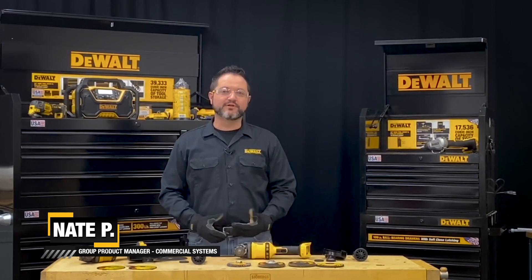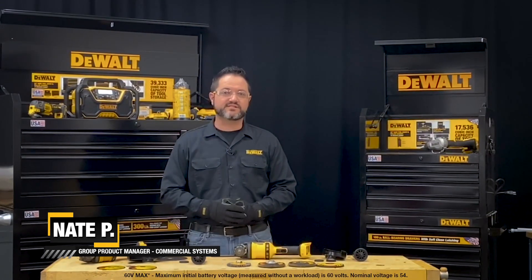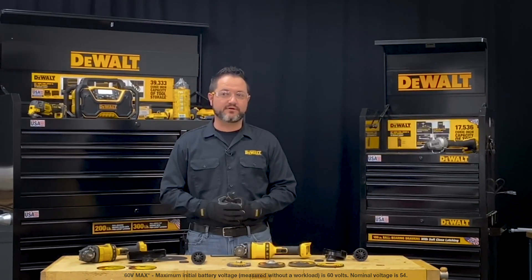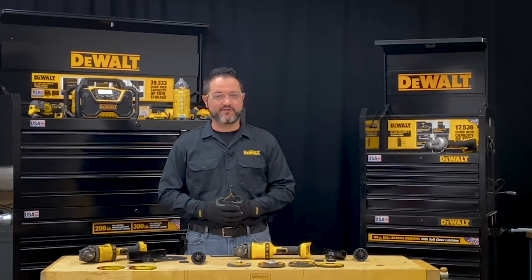Hi, I'm Nate with The Wall. Today we're going to be looking at the installation of a grinding wheel and a cutting wheel on a 60 volt cold disc grinder. Please refer to the instruction manuals for additional operating instructions and any PPE requirements. Be sure to also follow any job site or company specific policies you may have.